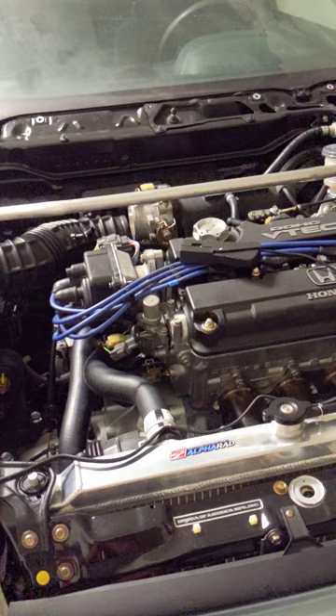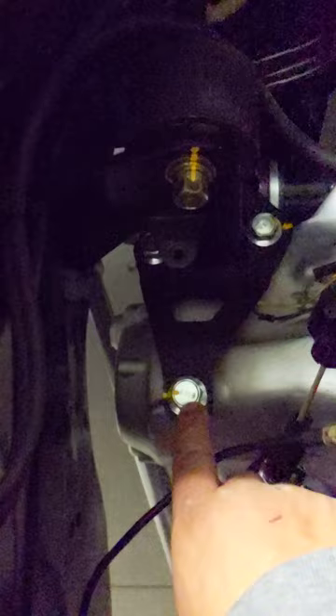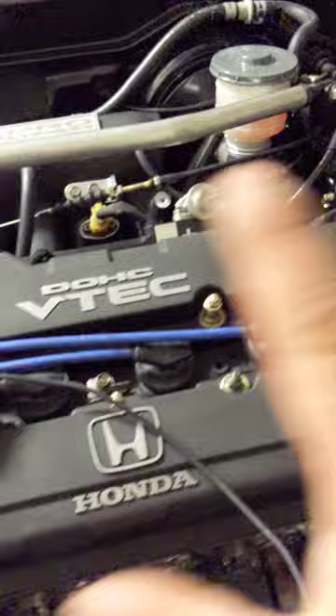Everything was torqued to spec and marked — you can see yellow paint marks on all the bolts and nuts that were torqued. Nothing on the valve cover was marked, but all the undercarriage was. Even the brand-new steering rack was torqued and marked — you can see it if you look underneath.